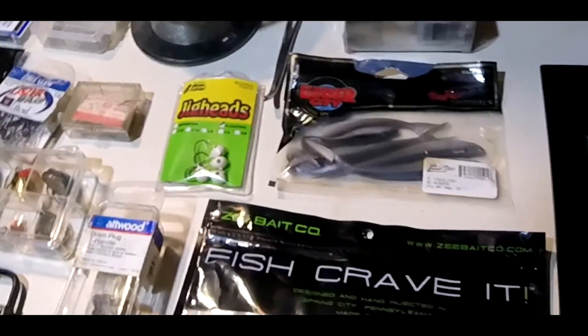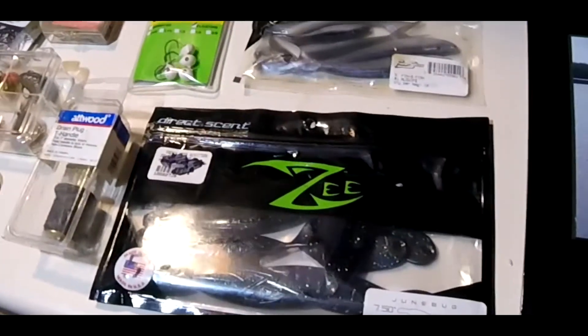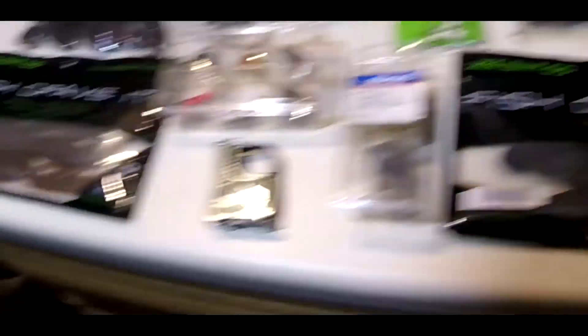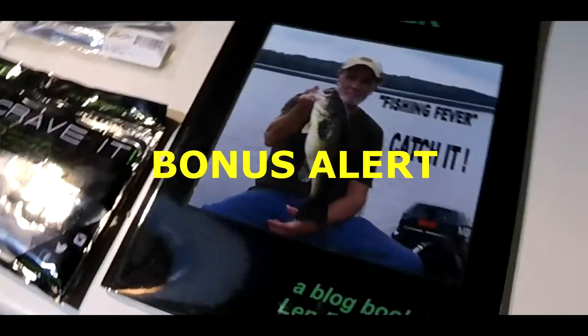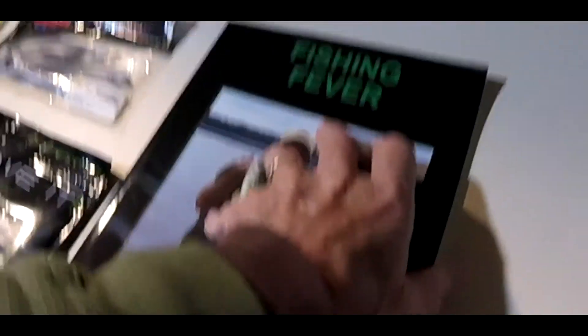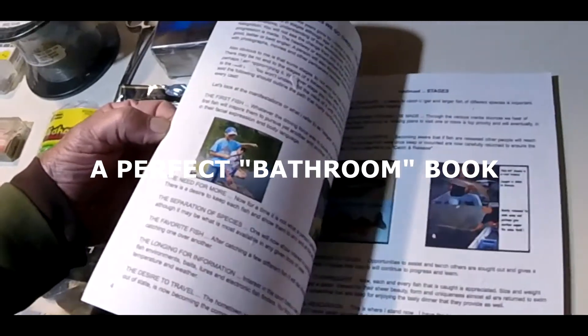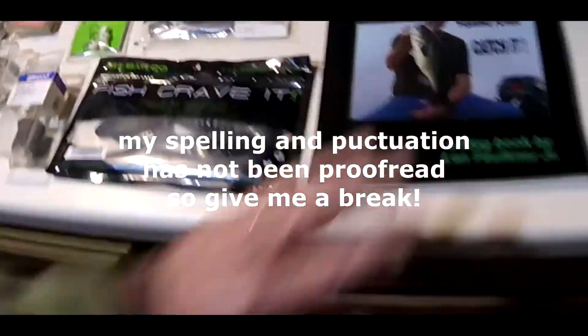Another Z-Bait pack — these are called June Bugs. Mud Puppies. Like a green speckled and then these other ones were brown. And a big bonus! A couple years ago I put together a book. I had a blog and I put the blog together in book form called Fishing Fever. It's a bunch of short stories, a little bit of humor in there. I think everybody will like it. And that's going to be the bonus of the whole thing.